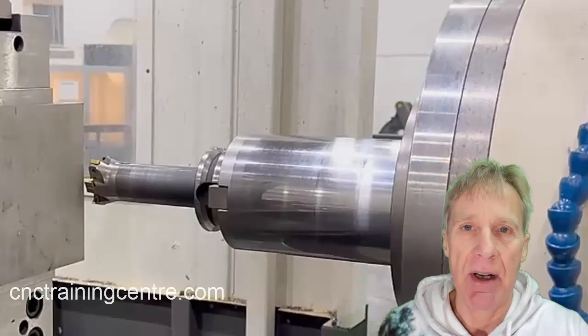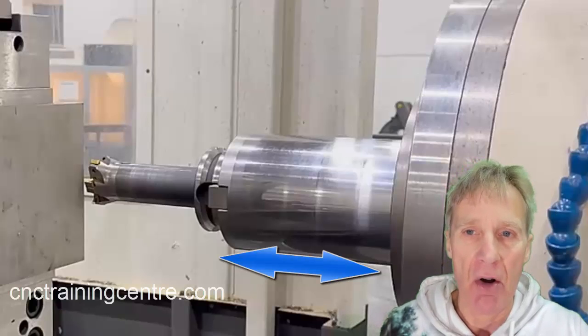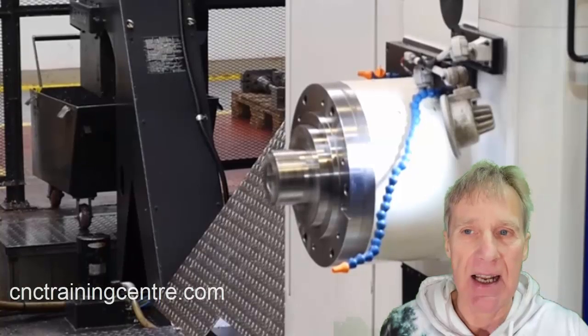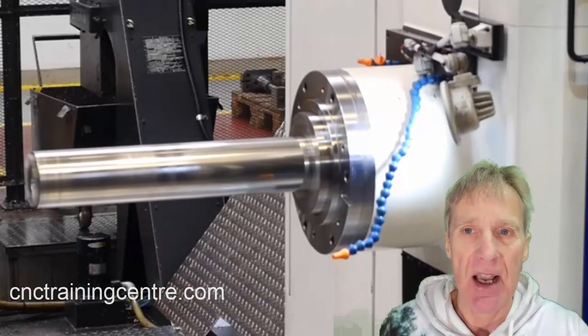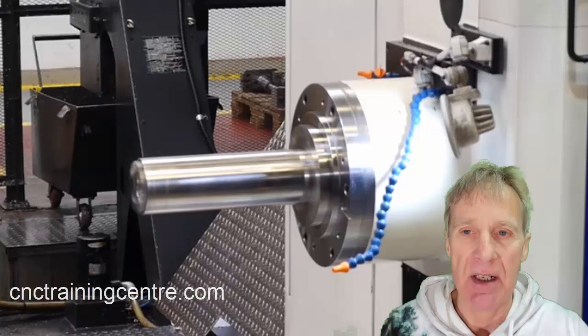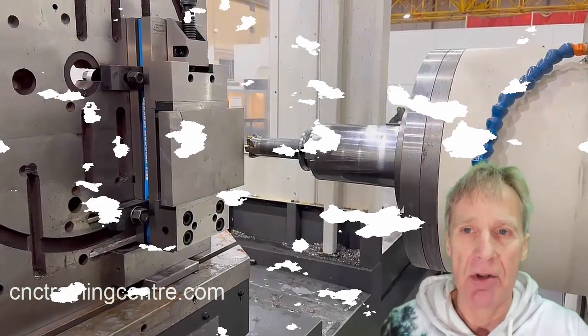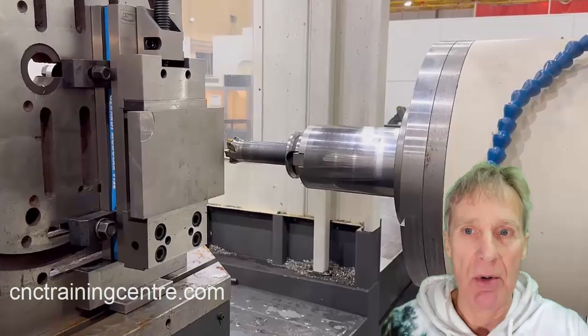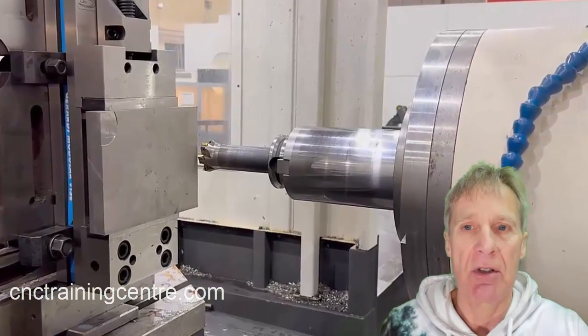I've got a live training video that shows you this being done on an actual machine. The machine I'm doing it on has a quill — a W axis. If you're going to use that quill on the job and have it extended throughout, you bring that quill down and set a value for it in your work offset. It has a W figure in the work offset — say you wanted the quill permanently sticking out 200mm, you'd put minus 200 in the W.